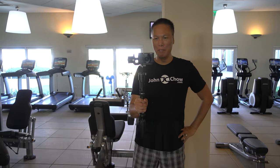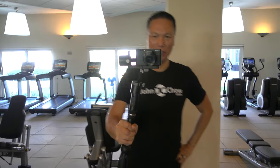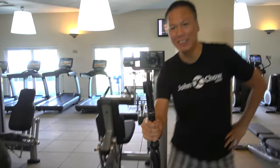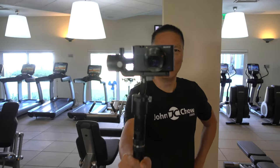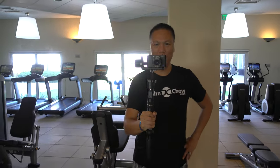Alright guys, check out this Zhiyun Tech Crane M Gimbal — this is the coolest thing. Look at that, I can do like that, and it stays level wherever I go.